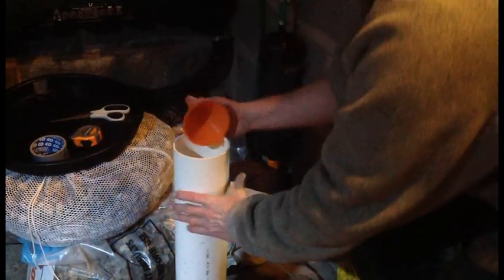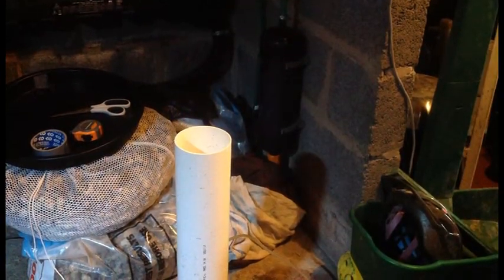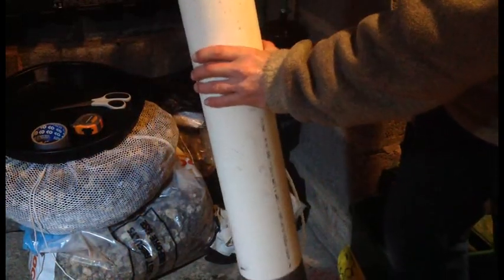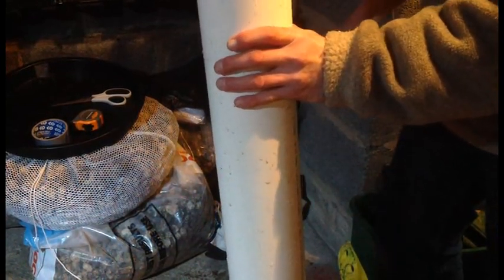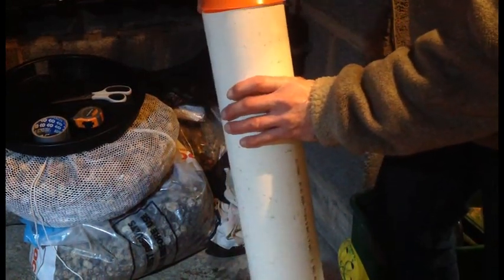I've got the next stage. The funnel on the top — I'll serve it in. I've got some ordinary garden hose over there. That's where the foam hopefully will extract. Will it work? I don't know. Time will tell.